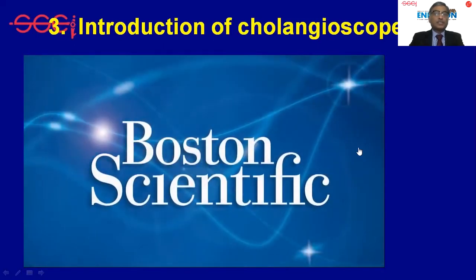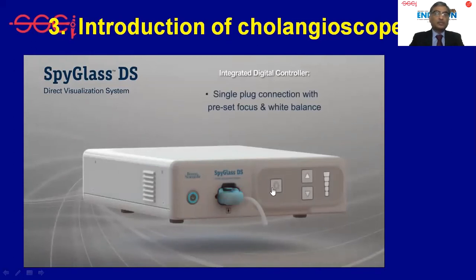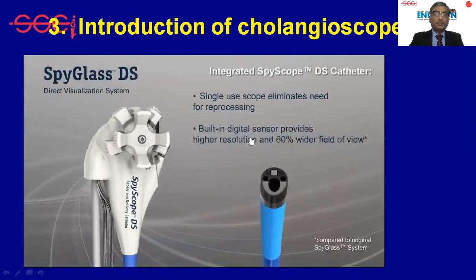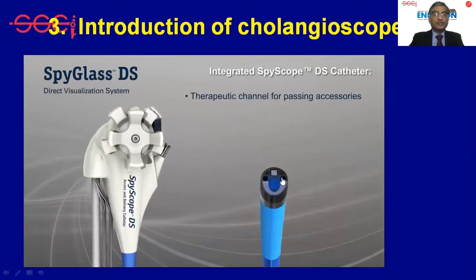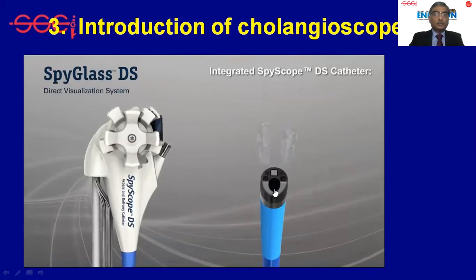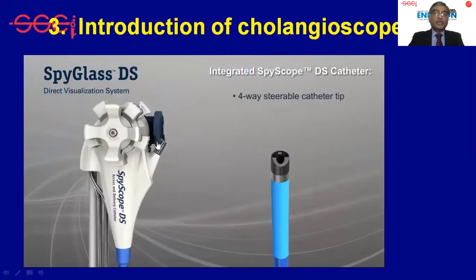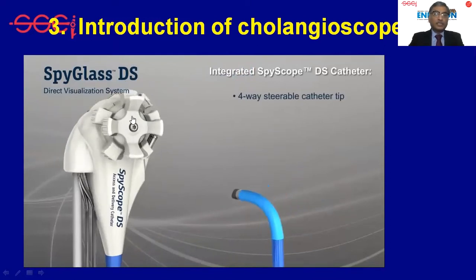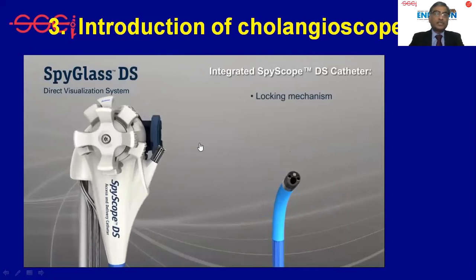This is a video by the manufacturer. The SpyGlass DS is a single-operator device, so both the ERCP scope and SpyScope are handled by the same operator. It is plug-and-play with no assembly required in the endoscopy suite, reducing reprocessing time. It has two LED lamps at the tip, two dedicated channels for irrigation of the bile duct or pancreatic duct, and a working channel through which a guidewire can be passed or aspiration performed. It has four-way angulation, and most importantly, both wheels can be locked so the scope tip can be held in a fixed position, which is very convenient.